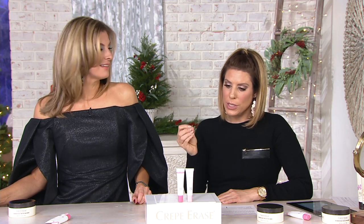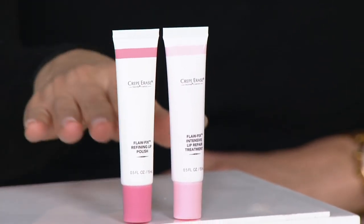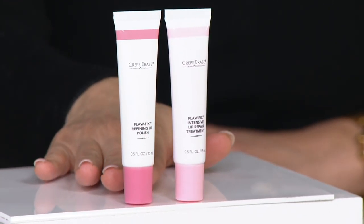As mentioned at the beginning of this hour, Crepe Erase — truly one of the first brands to bring us anti-aging for the entire body — is now bringing us anti-aging for the whole body, but also very targeted treatments. This is a targeted lip treatment, so important. And just like the body treatment, this is a two-step system.